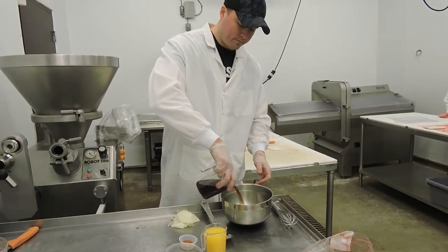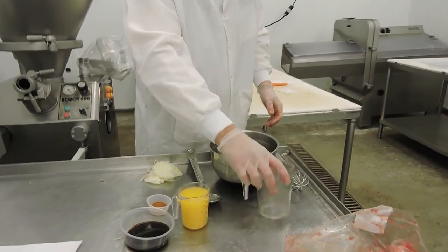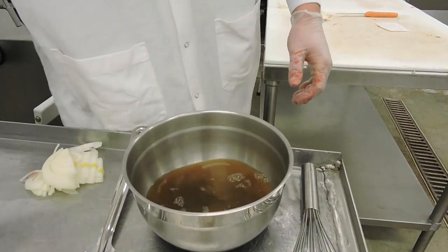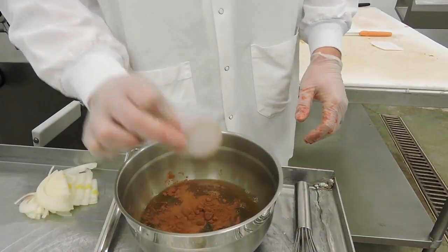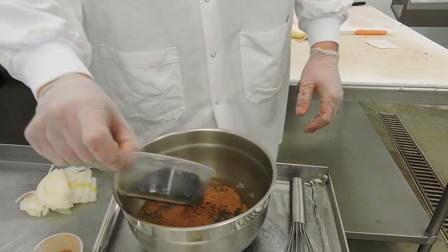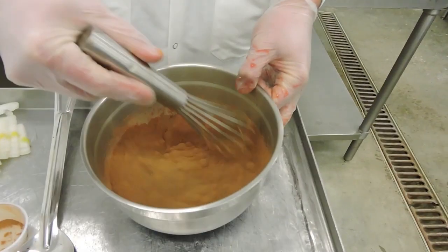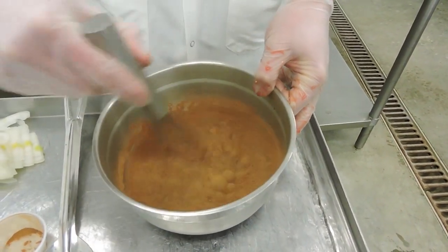We're using Coca-Cola, orange juice, a little cinnamon, and Worcestershire. We're going to mix that up — make sure you get that cinnamon nice and mixed in there.